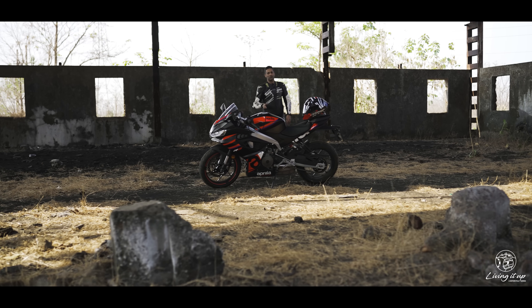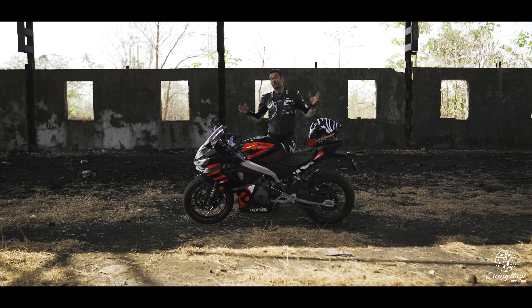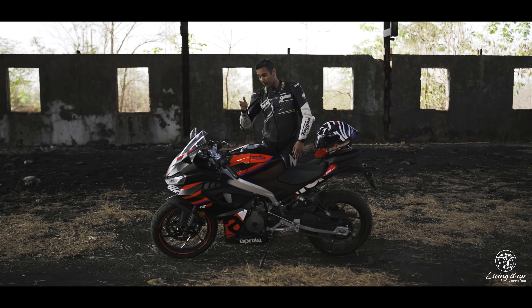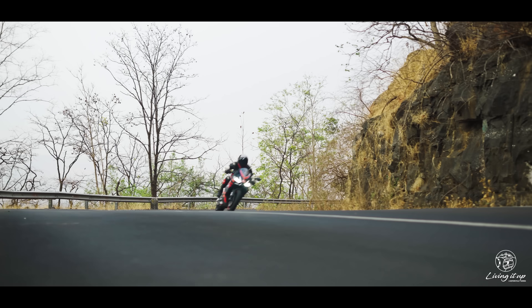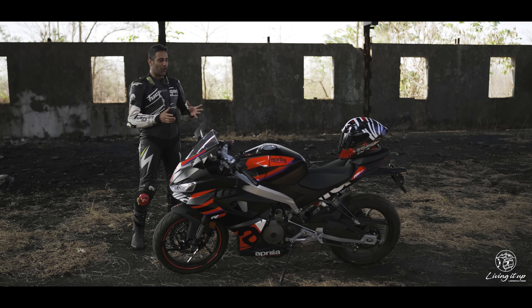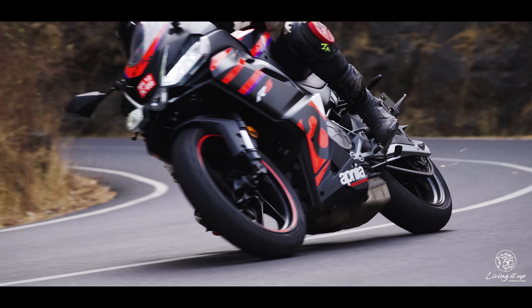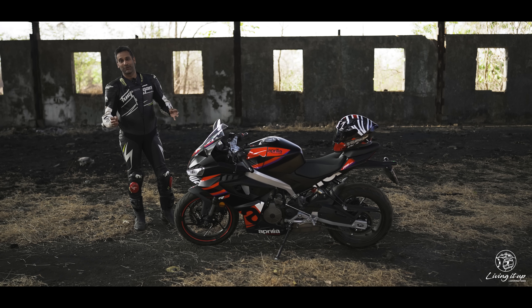And in terms of handling, this reminds me so much of the R15 — and that's freaking high praise for a motorcycle which is almost 500cc. It is so compact, so agile, so quick on its feet. And at the same time, you have really good feel from the front, which gives you the confidence to attack corners like you own them. It feels like you're playing a video game — it's that ridiculously easy to ride.